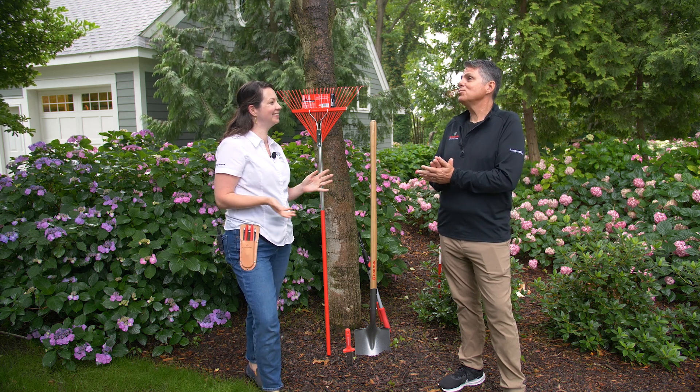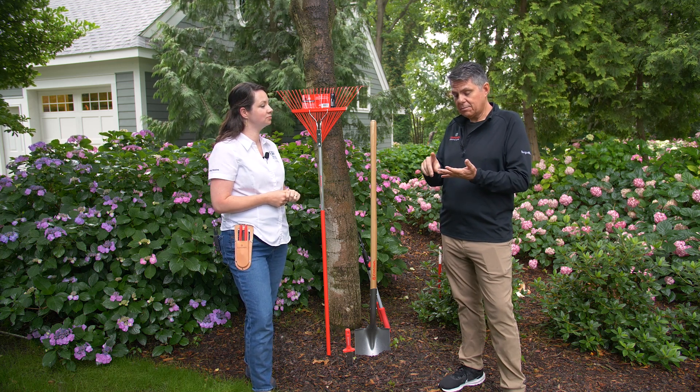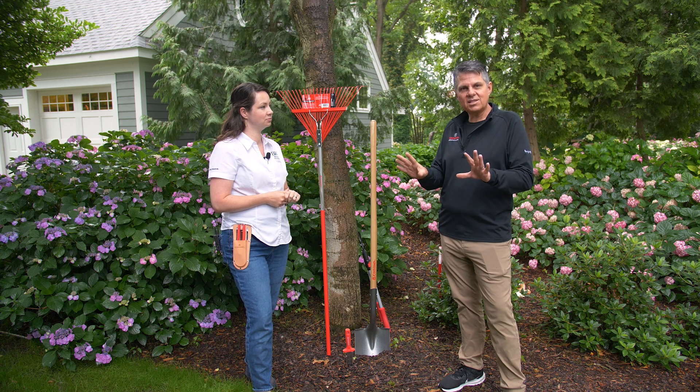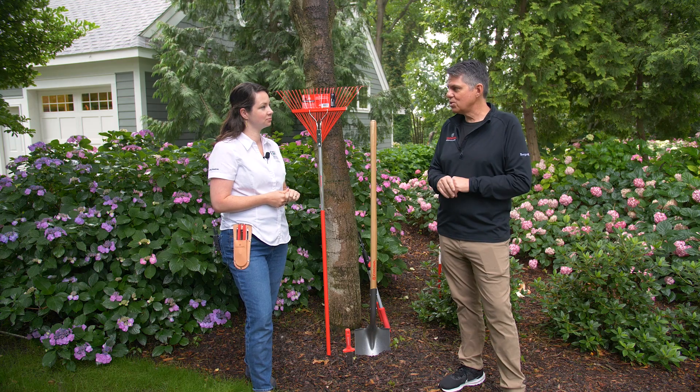When you're getting out in the garden, there are just a few activities you're always going to be doing: planting, maintaining, cutting, weeding — those kinds of things. There are seven essential tools that I think every gardener should have in their tool shed.